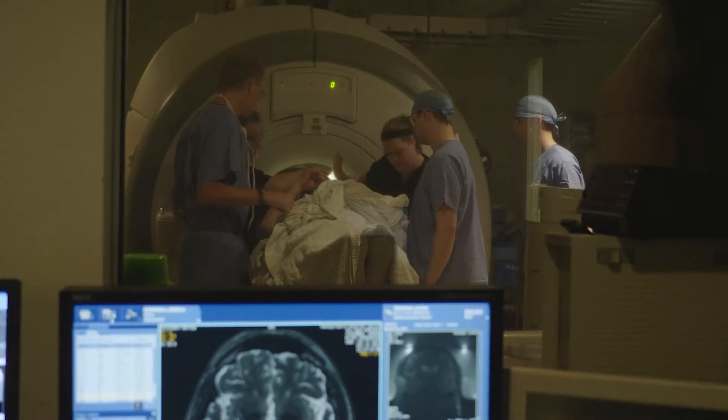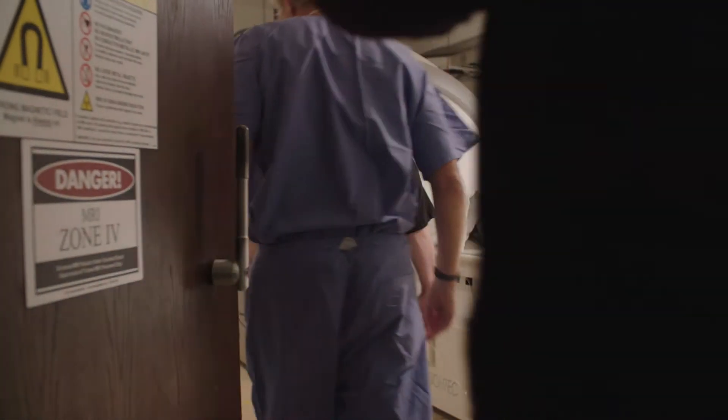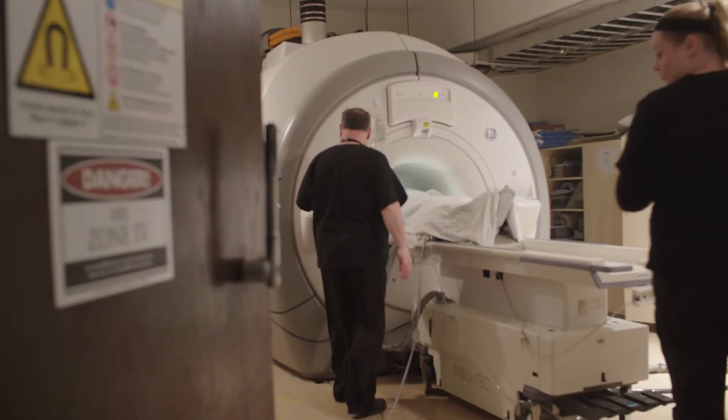Focused ultrasound is a new technique to treat movement disorders, primarily essential tremor. It involves focused beams of ultrasonic waves which coalesce on one part deep in the brain, so as to disrupt tremor cells and eliminate tremor. This is a non-invasive procedure which involves no scalpel whatsoever.